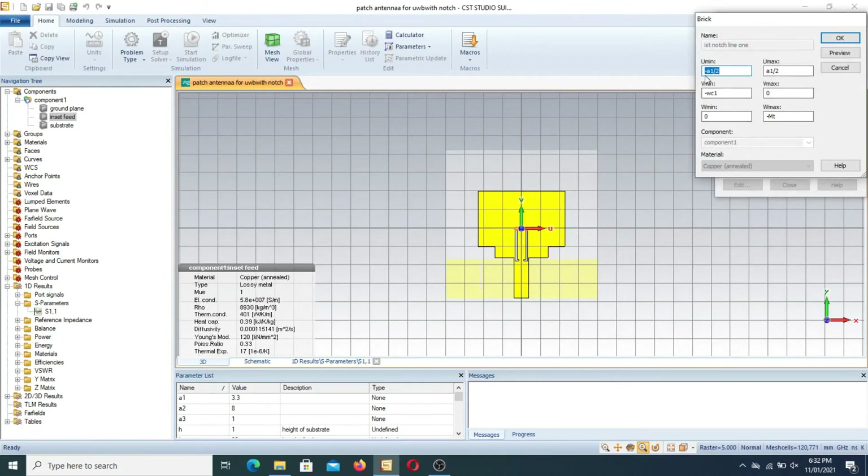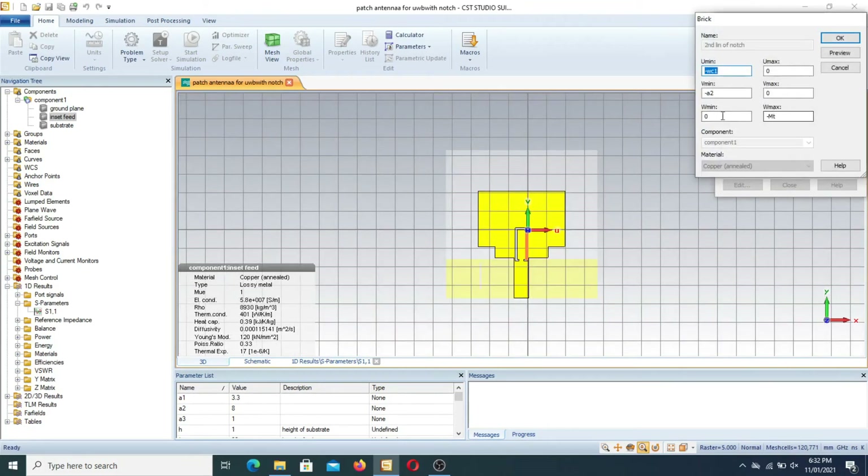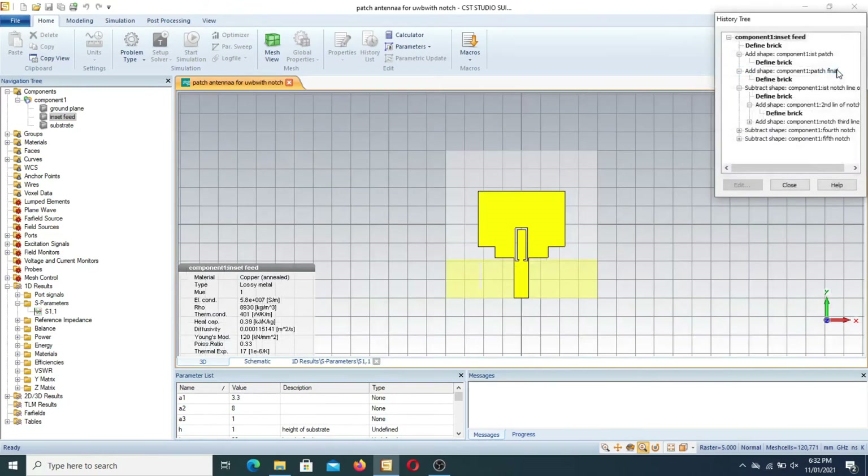The first part parameters are: minus A1/2 to A1/2, minus WC1, 0 up to 0, up to minus MT. In the second part, the parameters are: minus WC1 to 0, minus A2 to 0, and 0 up to minus MT. The material used is copper. That completes the third part setup.